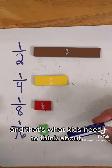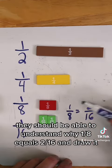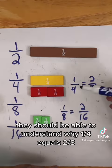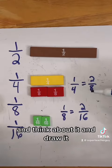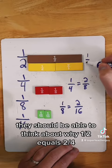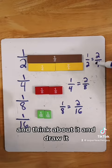And that's what kids need to think about. They should be able to understand why 1/8 equals 2/16ths and draw it. They should understand why 1/4 equals 2/8ths, and why 1/2 equals 2/4ths — and be able to think about and draw each of those.